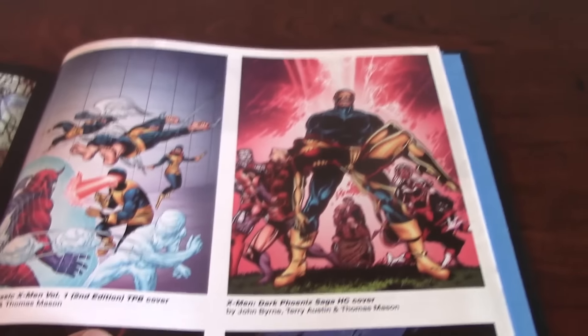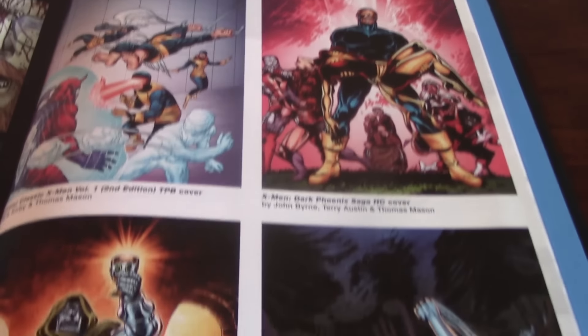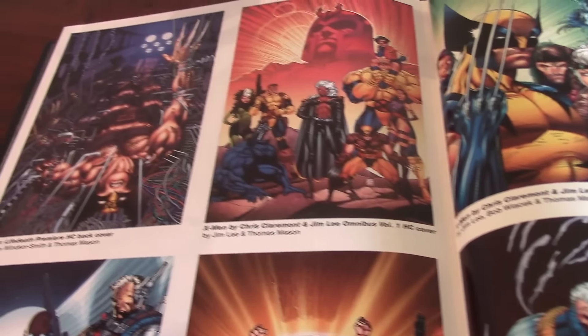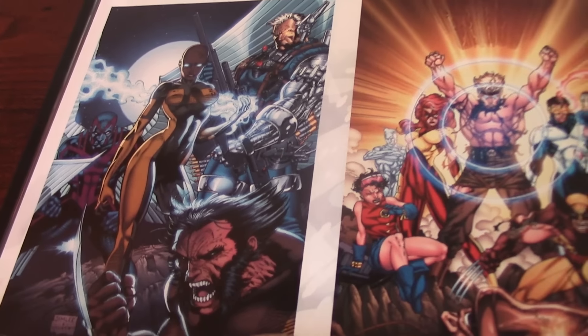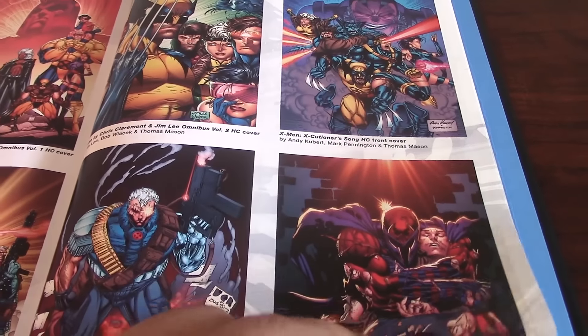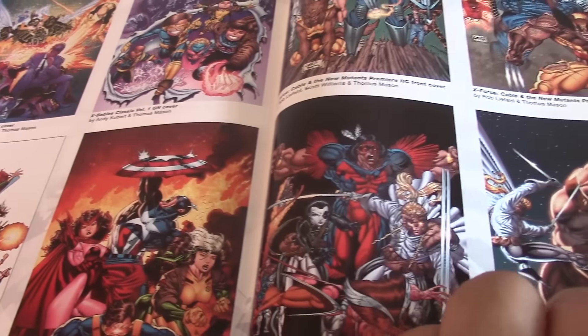Here you can see some of the covers that Mason has done for some of these omnibuses and collections. As you can see, he has done all of the books pretty much that have come out. Great job for the work that has been done — the Extension Agenda, Fusion Agenda 2. I like this infusion of color, and I like all these covers.